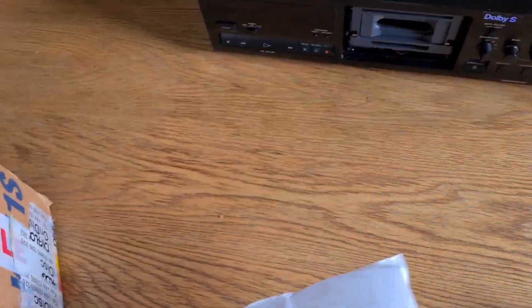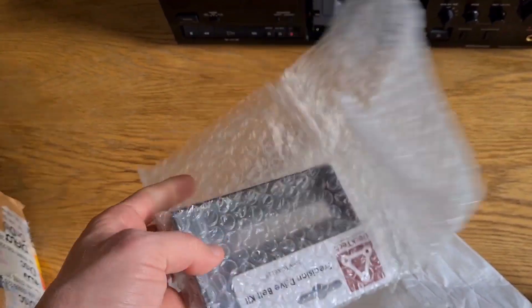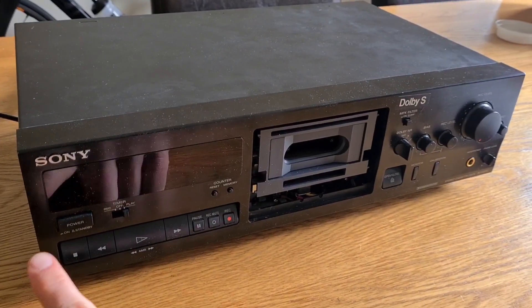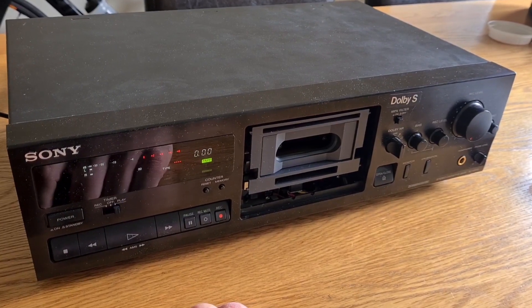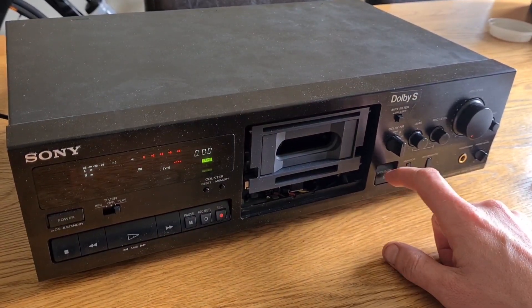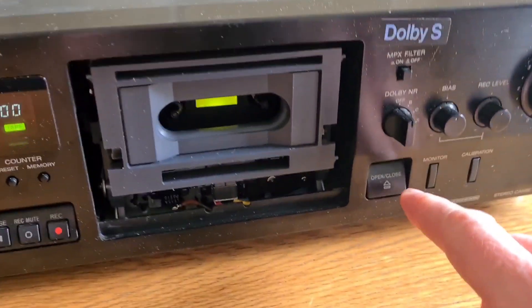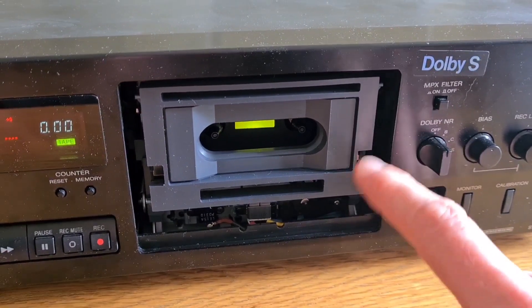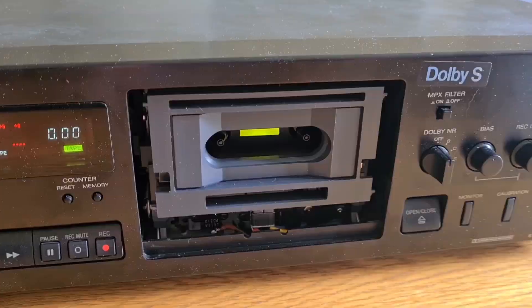I'm hoping it's going to be something simple, otherwise I'll have to realign the transport. He's included the door because it won't eject. Upon turning on the deck, everything seems to power up fine but there's no response to the eject button. So first we're going to have a look at making sure the transport motor is working for the eject mechanism, and then we're going to have a look at the button.